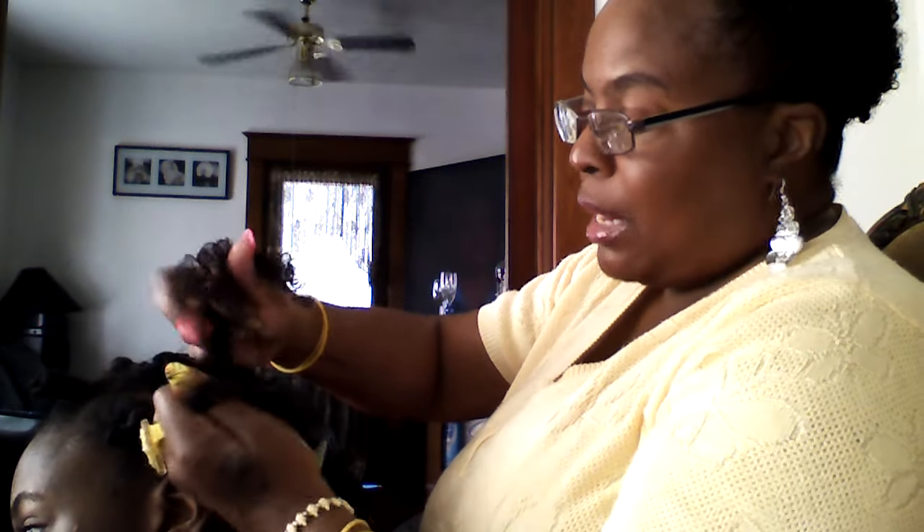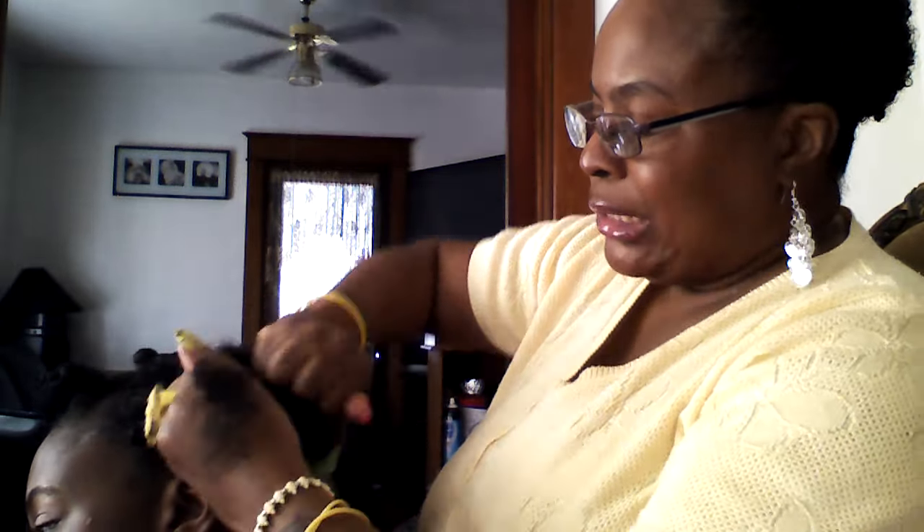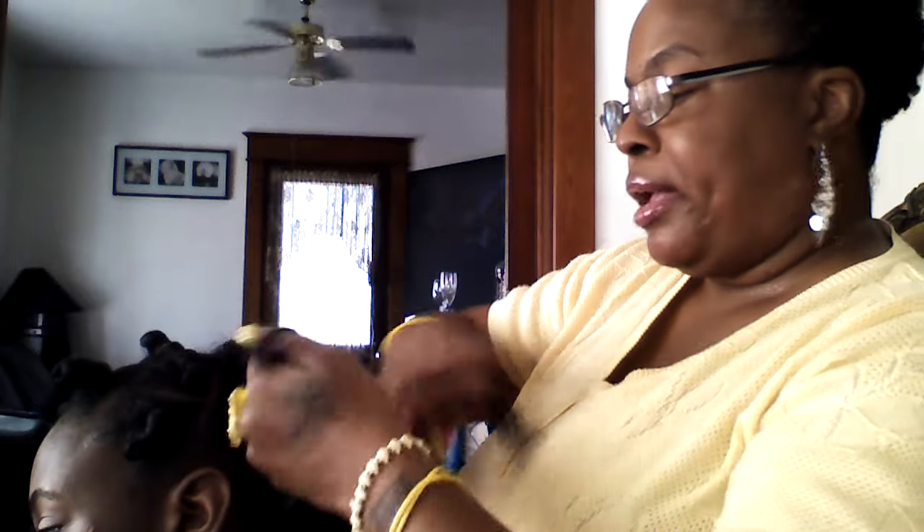This is going to be a twist-out style. All I do is take three strands and plait it. I'm not going to plait it all the way down — I'm going to plait it like maybe ten times. Here we go: one, two, three, four, five, six, seven, eight, nine, ten. And then I'm going to start the twist.